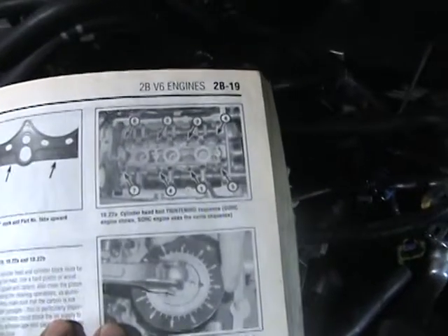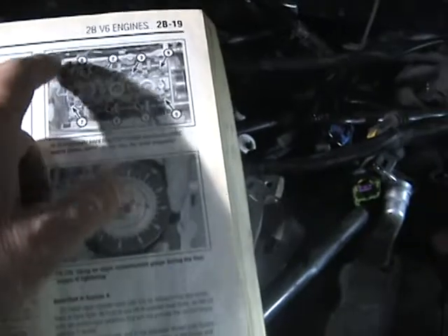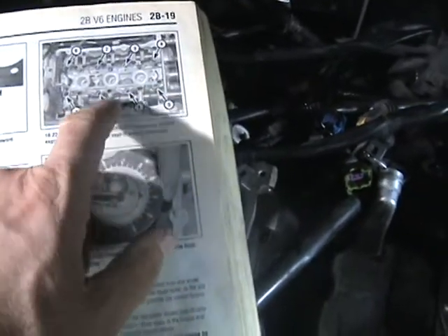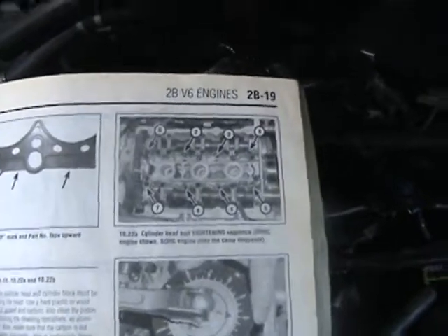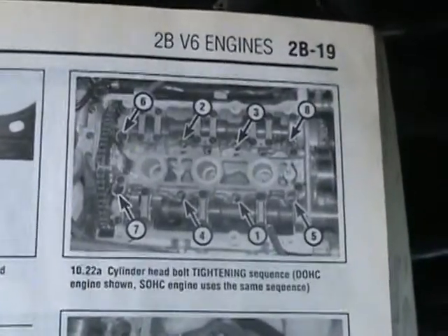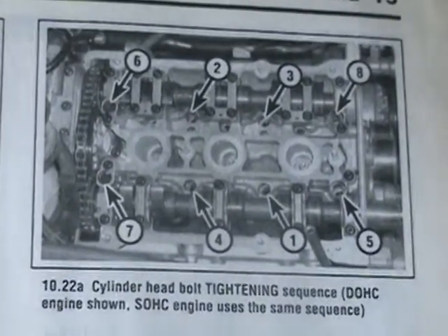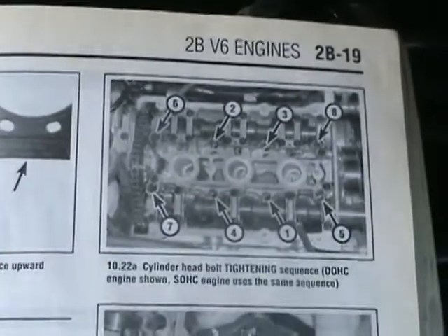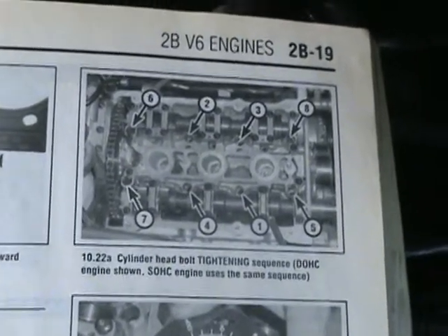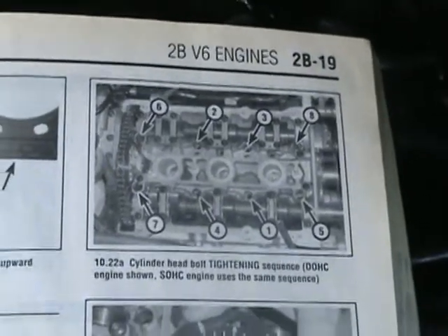I'm getting ready to start loosening things up. You want to do it in reverse order, so I'm going to start on number eight, then seven, six, five — hopefully that makes sense. Then I'll pull all those out, pull the head out, put the new head gasket in, and tighten it up in that sequence. When you take it off, you use the opposite sequence.